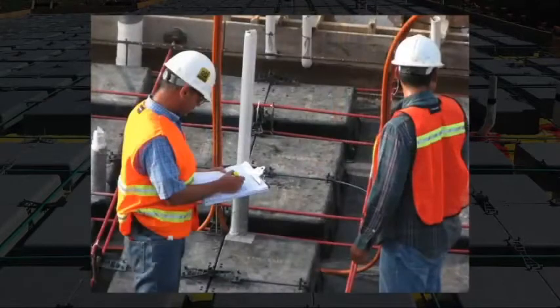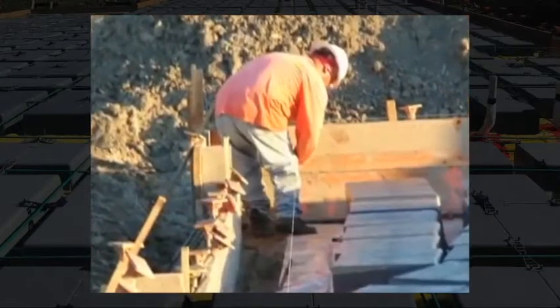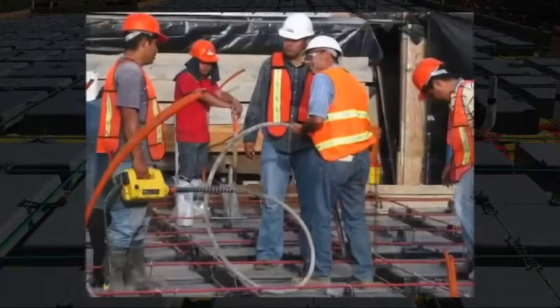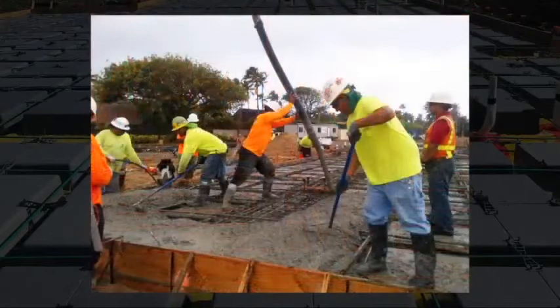It's easy to assemble your waffle boxes following the engineer's plan. The average construction worker will place 75 waffle boxes per hour. The waffle boxes are made of an impact resistant recycled polypropylene plastic, so they can support construction workers walking over them as well as the impact when casting the pumped in concrete.